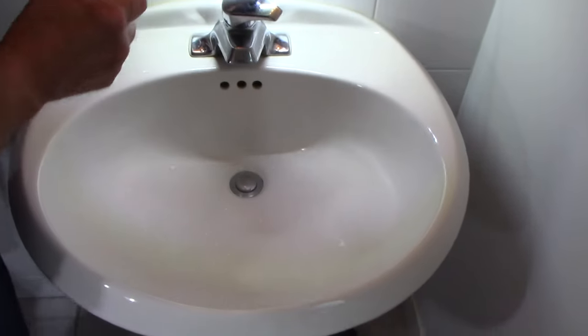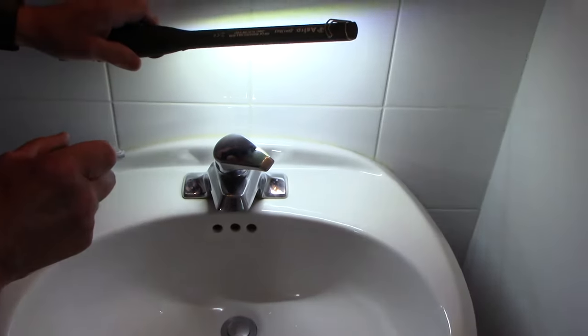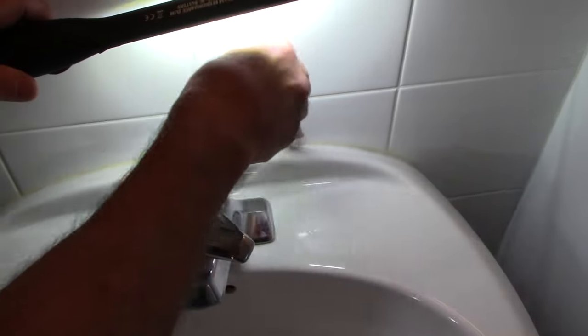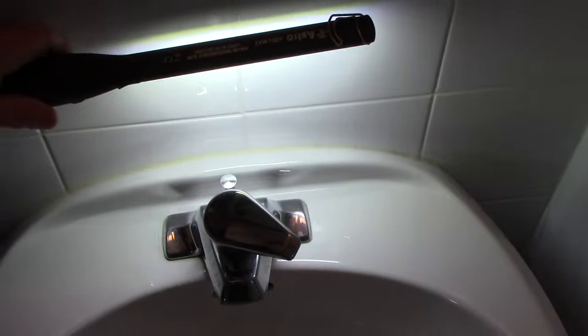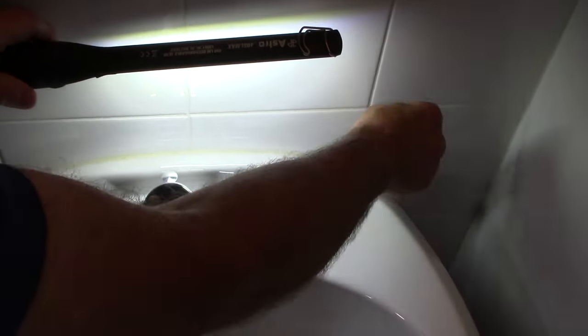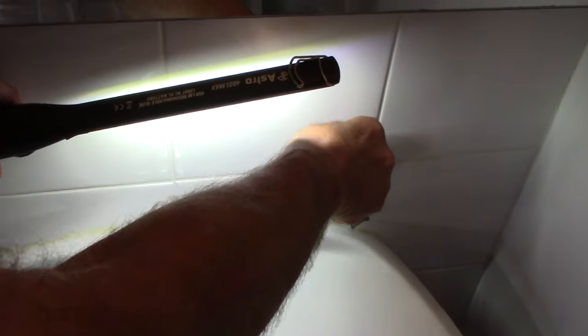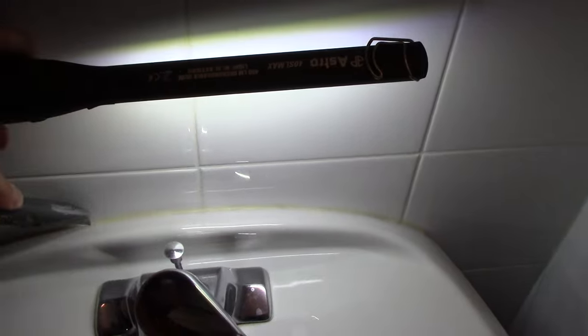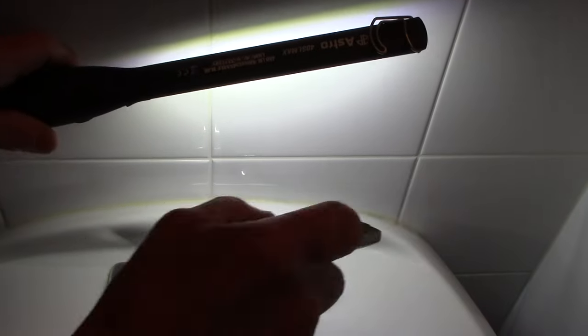Before we totally take off those 9/16" bolts on the bottom, we're going to come up here with a utility knife and cut through this caulking because that caulking is also holding this pedestal to the wall. We'll come in with the utility knife and cut along it all off, and then we'll be ready to remove the pedestal.